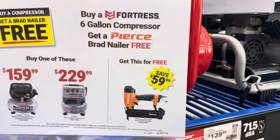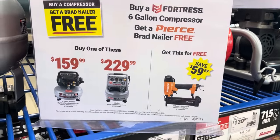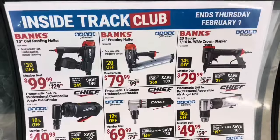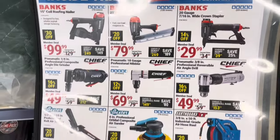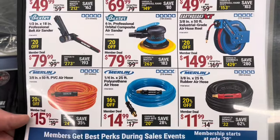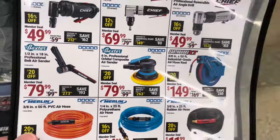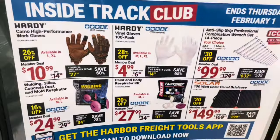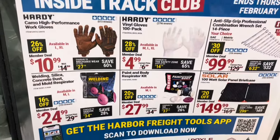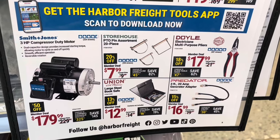Here's a cool deal: you get a free brad nailer when you buy one of these six-gallon Fortress compressors. These are some more of the Inside Track Club deals, and this ends February 1st. They've got deals on different air sanders, some hoses, and quarter-inch hoses. There are a few laminated pages hanging in the store so you can check out what's available even if you don't have a phone.